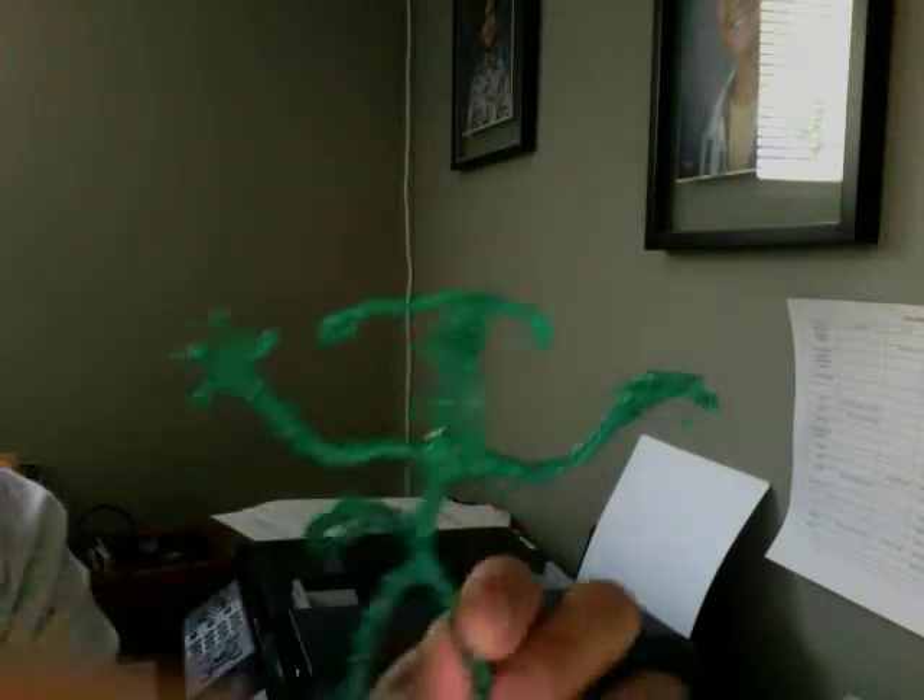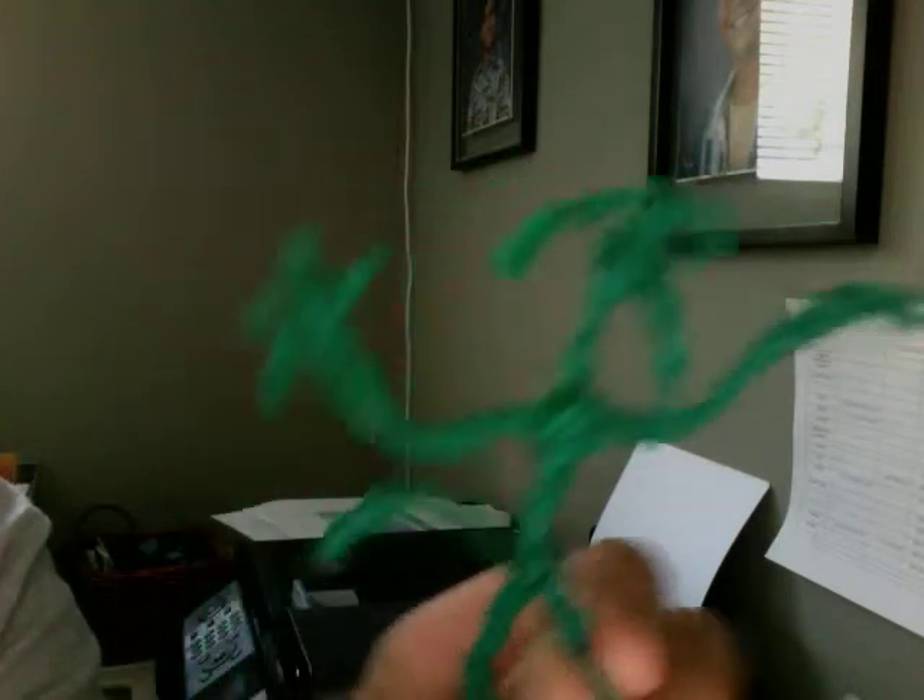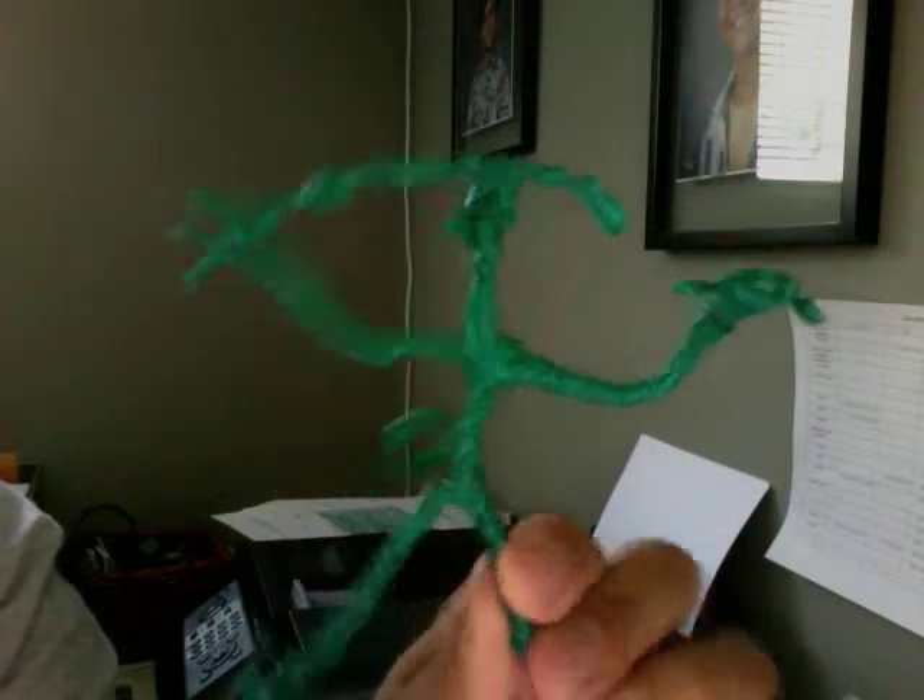I wanted to make a little creature, monster type of thing — alien. And try to give him a little bit of personality.